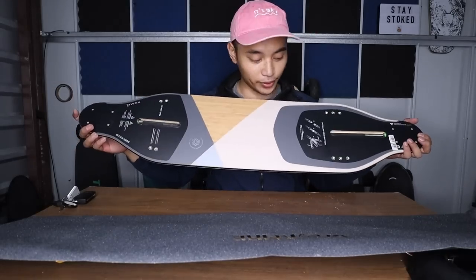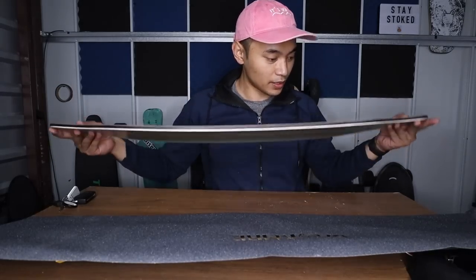A couple of videos ago, you saw me unbox a Boosted Board deck that Backfire sent me, and it dawned on me — I finally have a Boosted Board deck. With that deck, I can make my very own Boosted Board. I'm not that well versed in DIYing your own electric skateboard, so I'm going to be doing this the easiest way possible. This is going to be the easiest DIY Boosted Board ever.